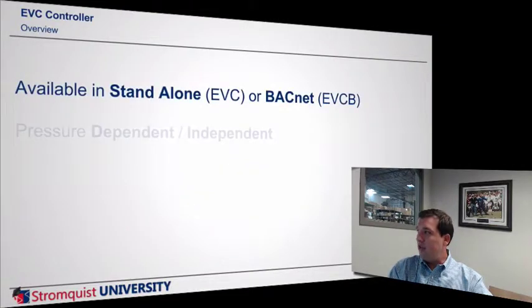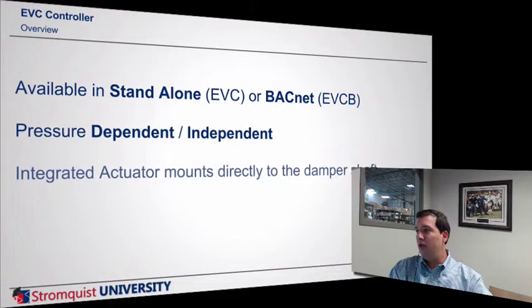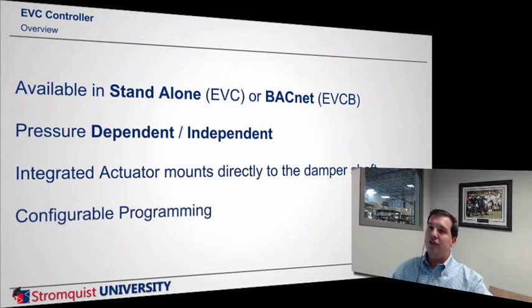It's available in standalone or BACnet, pressure dependent or independent. It's got an integrated actuator. For those who don't know what configurable programming means, basically it's all done with drop-downs — do you have this, yes or no, how many do you have? You don't really have to know a lot. All you're doing is making selections based on questions it's asking you, and with everything programmed from the actual thermostat, you can get going right away.